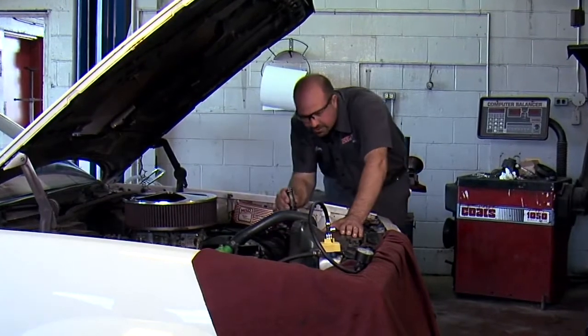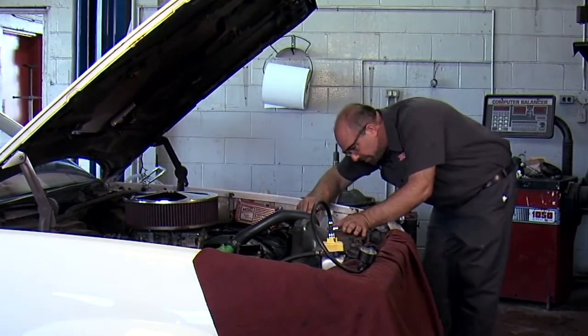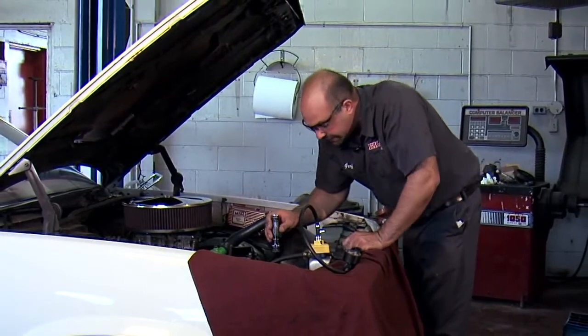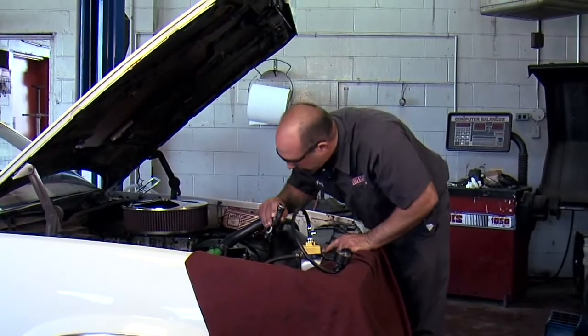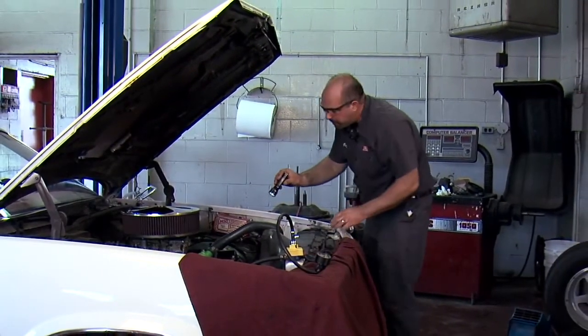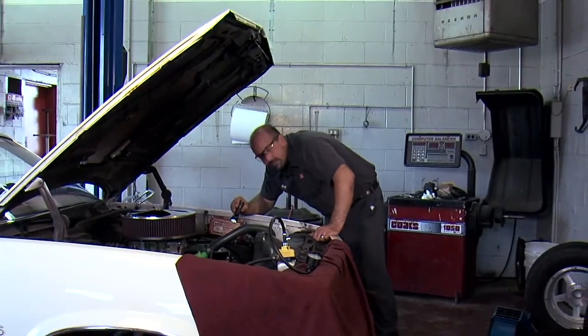Looks like our thermostat gasket's doing good. I'm going to check other places since we never really got it under pressure the first time — check around the radiator, check the water pump, heater hoses, anything that's got coolant flowing through it could be a suspect for leaks. It's holding pressure right now and I don't really see anything, so I'm going to let it sit under pressure for a couple minutes. If it holds, then we had a successful repair.